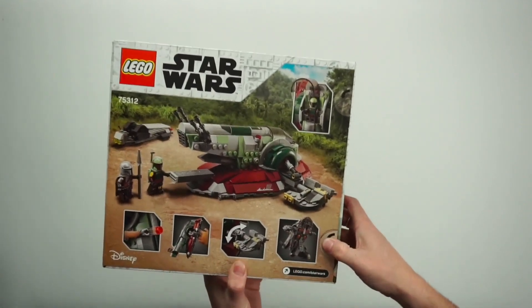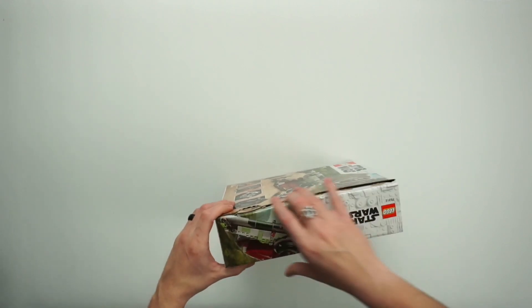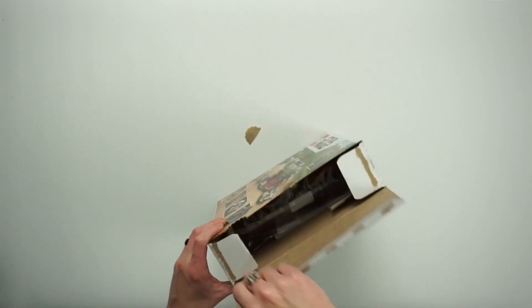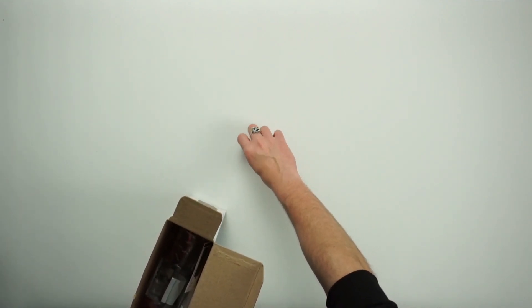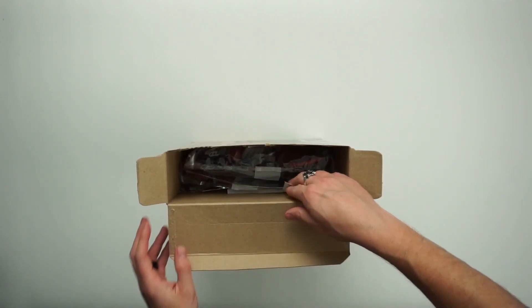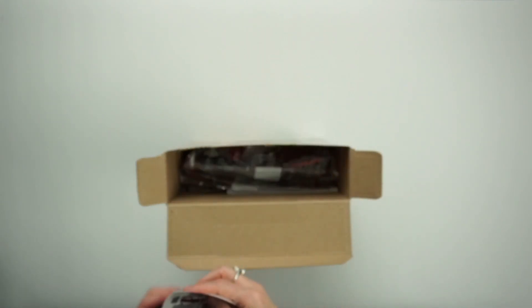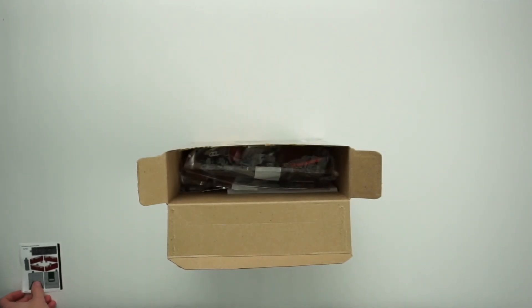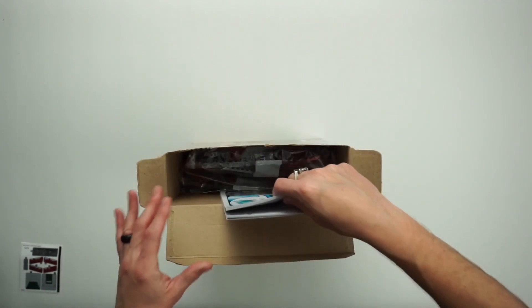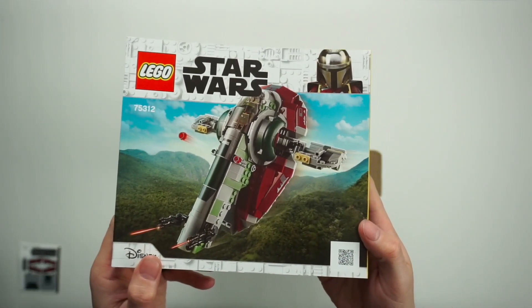We always like to start with an unboxing, and these ones are always really fun and easy to open. We also do an organization video, so if this is your first video here on the Brick Abbey, this is just orienting you to what's going on. There are our stickers — nice. We usually set those in a corner.